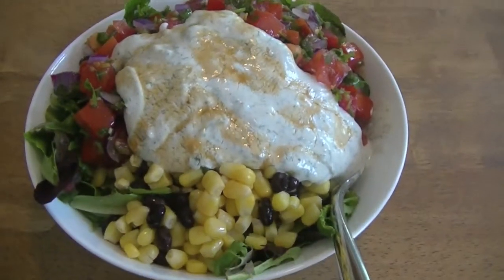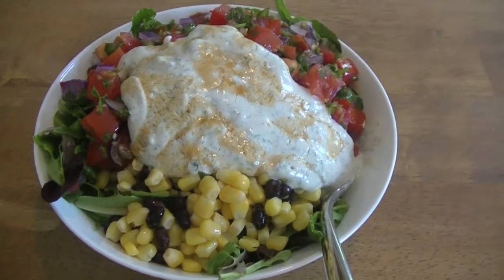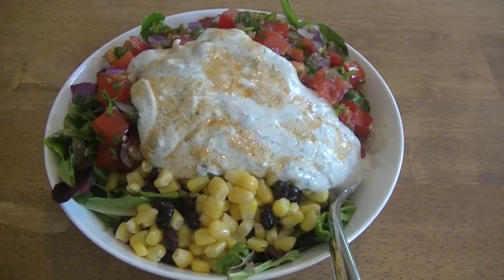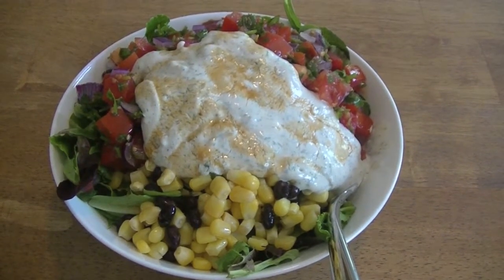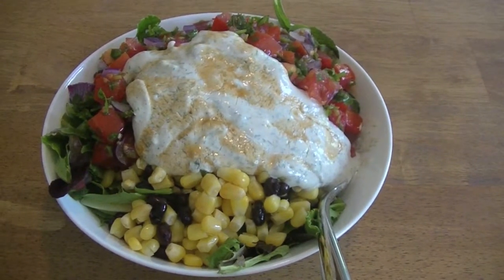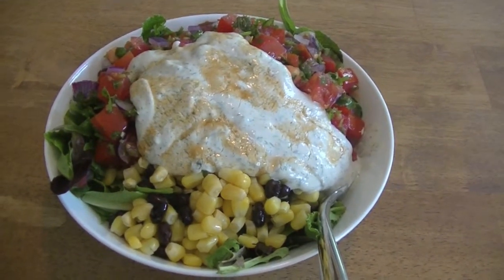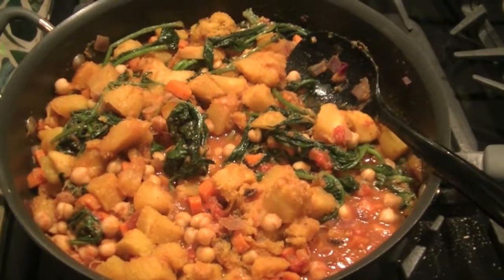And then I topped this all with some homemade ranch dressing that I had in the fridge, which probably isn't technically on the lean and clean plan because it's tofu based. But I gotta be honest — I'm losing some motivation here, so I'm just having my ranch dressing. I've got a little bit of Tabasco on top too. I'm going low salt versus no salt; I don't think my body can handle no salt.